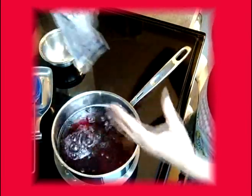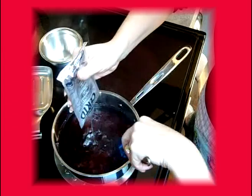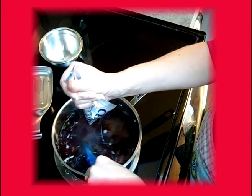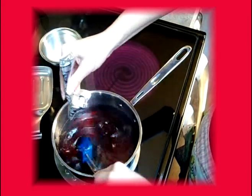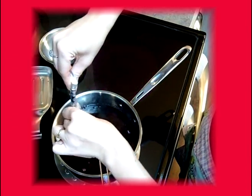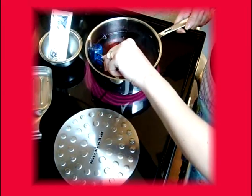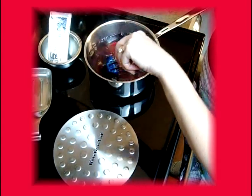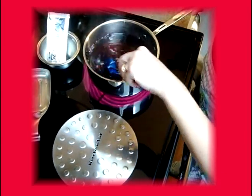At this point, we want to add our liquid fruit pectin. Make sure that this is the liquid kind — that's the only kind that really works with this recipe. Carefully add in all of the pectin and keep stirring, making sure it is off the heat while you do this, because you don't want bubbling and boiling to set in. Once you've got all of the pectin in, you're going to bring it back to the hot stove for one minute.